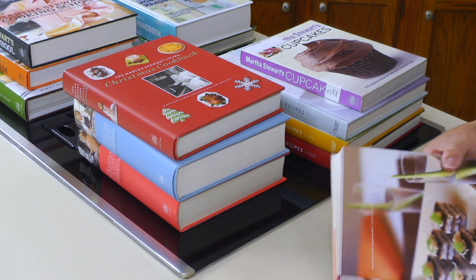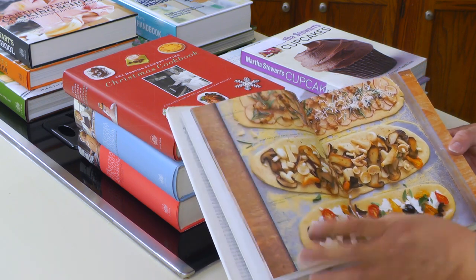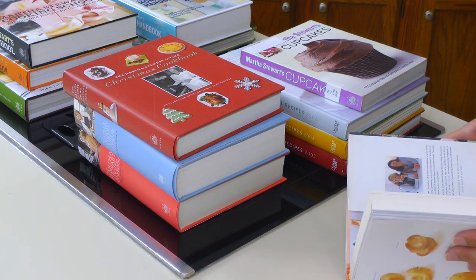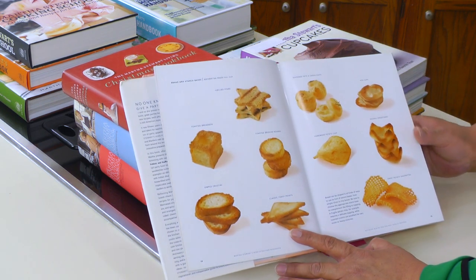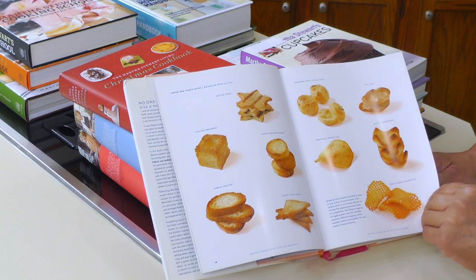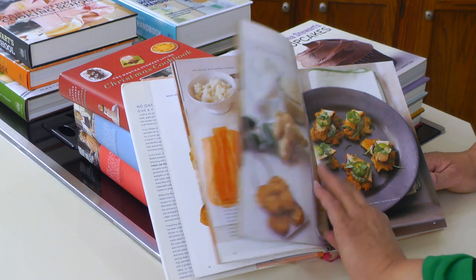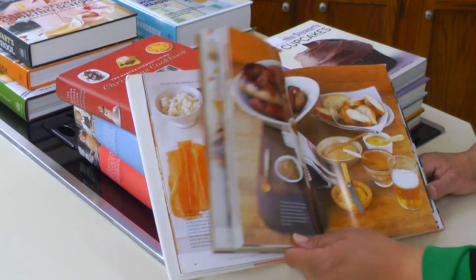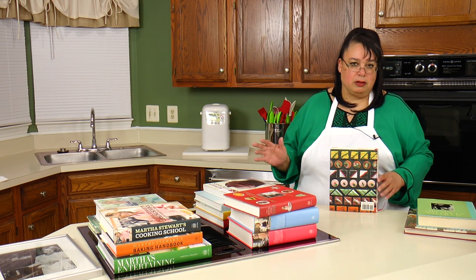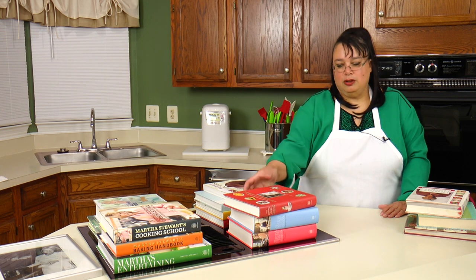The next cookbook I got was her Hors d'Oeuvres Handbook. I don't really make a lot of hors d'oeuvres but this cookbook is beautiful — it's got beautiful pictures. This book is from 1999 so it's getting old, but the pictures aren't really dated. It covers pita chips, ways you can use tortillas — this book is fantastic. It's a great book if you're having an appetizer party or you want some stuff that people can snack on before the main dinner is ready.